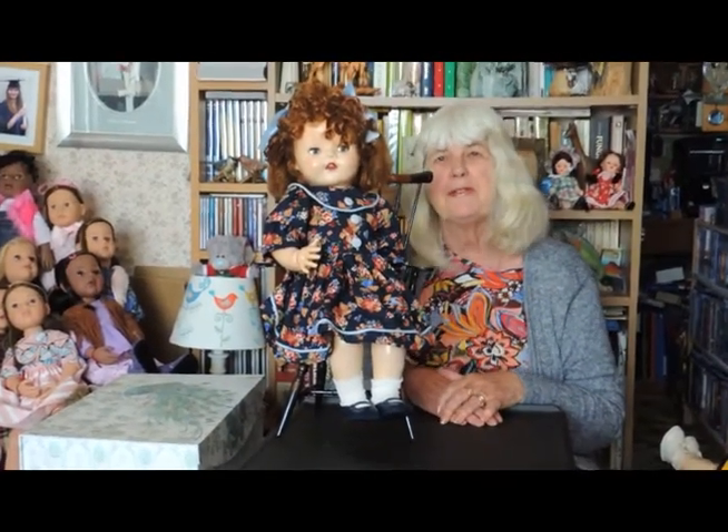Hello, I'm Susan Brewer, and today I thought I would show you a couple of pedigree dolls.